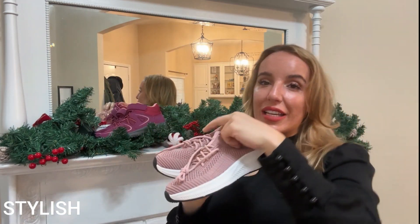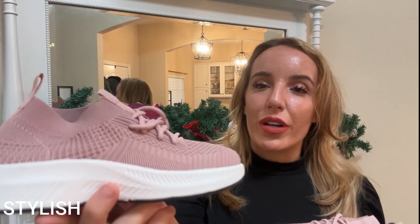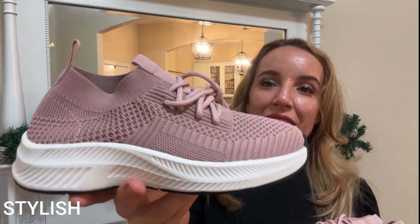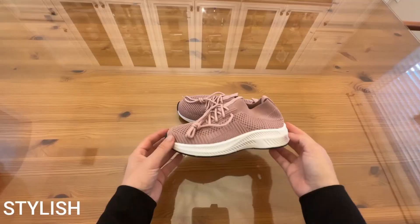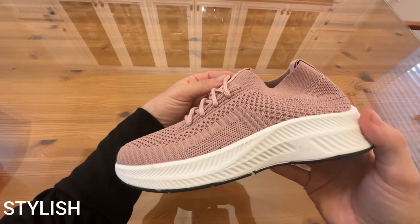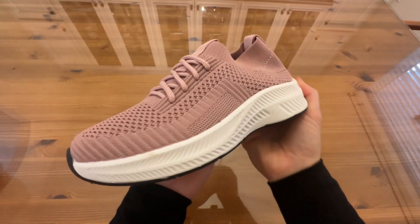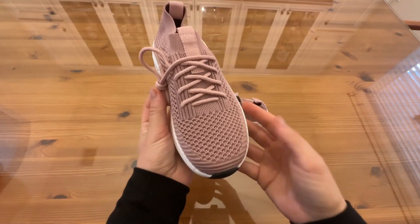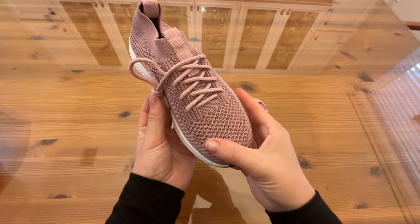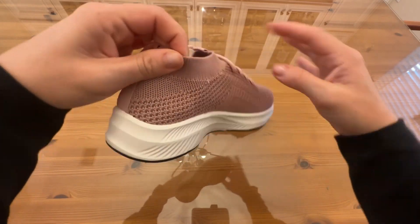Oh my goodness, I'm slightly jealous because I wish these were in my size. This is 100% the type of sneaker that I love because they are so lightweight, breathable, and comfortable. This is a super cute color — they come in other options as well — but they have this really awesome sole that's not only going to be comfortable to walk on, it's got that grippy bottom, and they are really really lightweight.